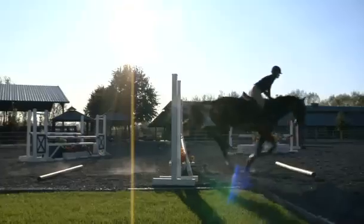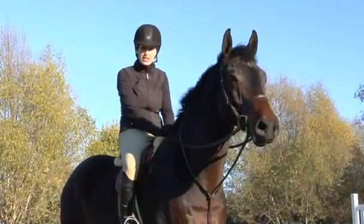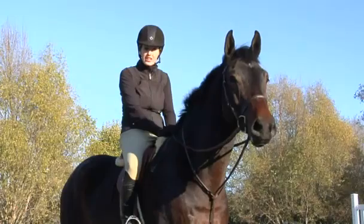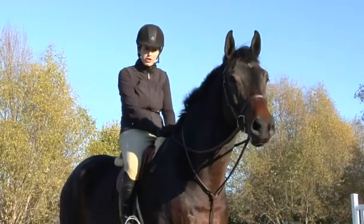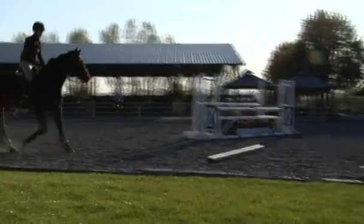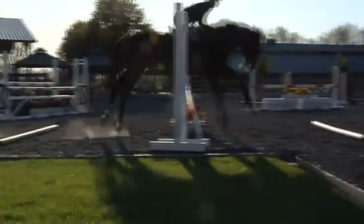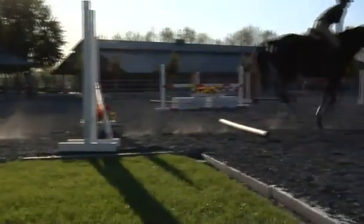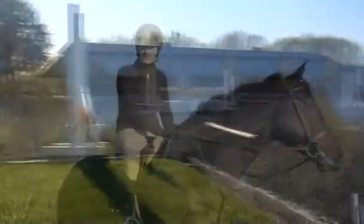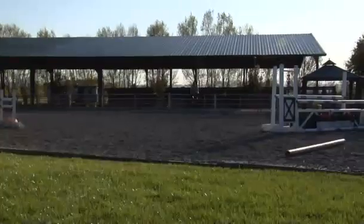The first exercise we're going to do is a crossrail with trot poles. The trot pole in front and behind are set almost even. The trot pole in front is set at about seven feet from the base of the jump, so when you walk off the pole you're going to walk from the jump seven feet out and put your first pole down. On the back side of the jump you're going to put your pole about seven and a half to eight feet away, because the horse is going to land a little bit farther than where they take off.